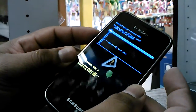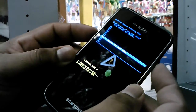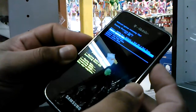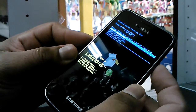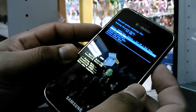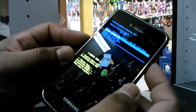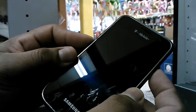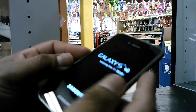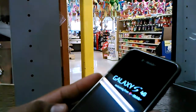With the volume down, select 'yes — delete all user data,' then press the power button to enter. Basically you erase everything on your phone. The next menu will automatically select 'reboot system now,' so just press the power button and your phone's gonna turn off and restart.